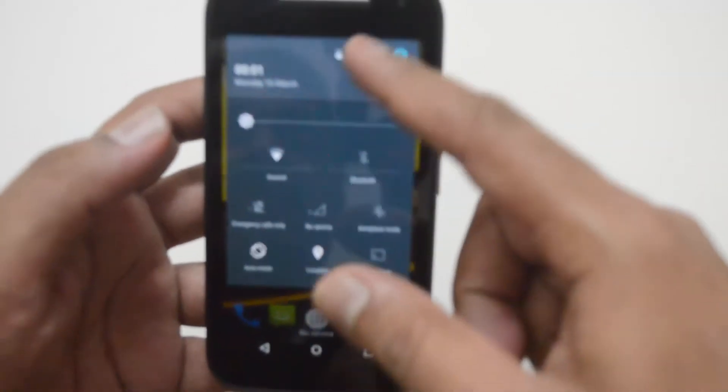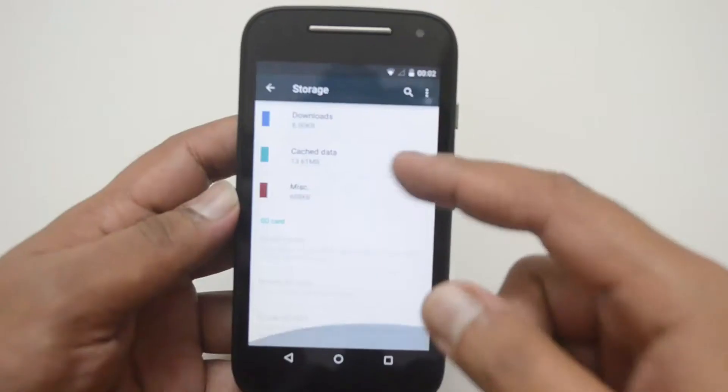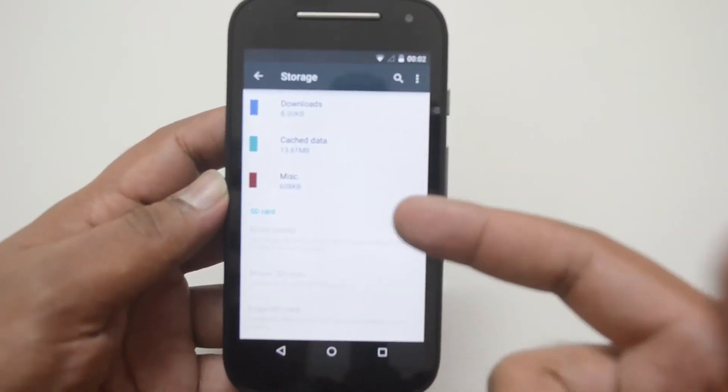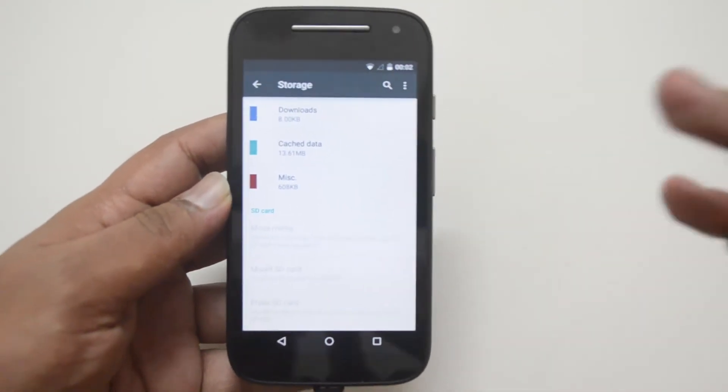This device does not support USB OTG. Let's confirm by going to Settings and tapping Storage — and here we don't see the pen drive which is connected right now. This confirms that the Moto E 2015 does not support USB OTG out of the box.